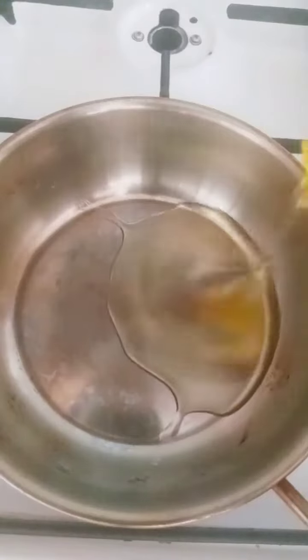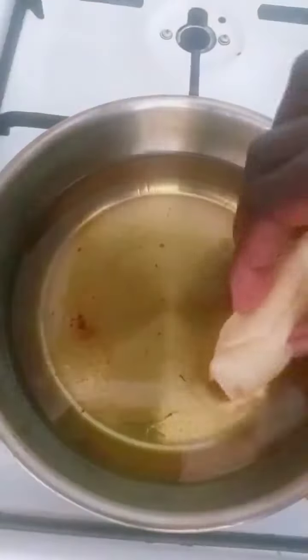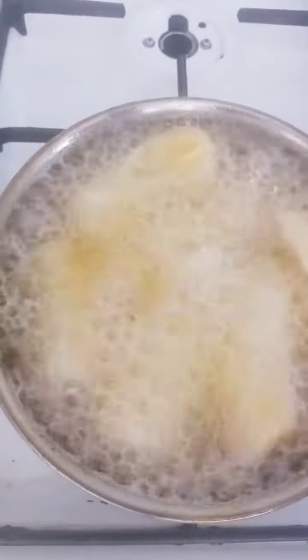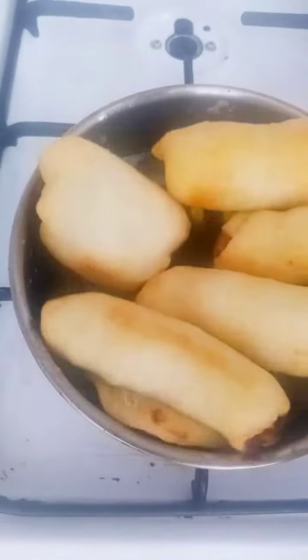I added some oil to my pan and will let it heat up for a while, then start frying the dough on a very medium heat. I'll just flip it over and allow it to brown. And here it is — it's ready! Enjoy, try this recipe. Bye!